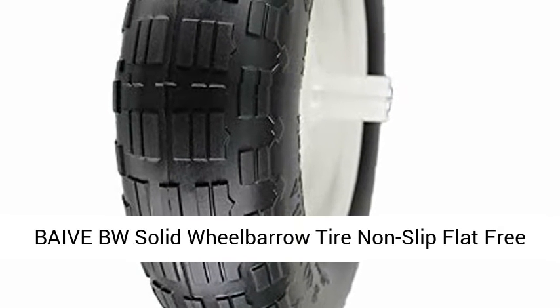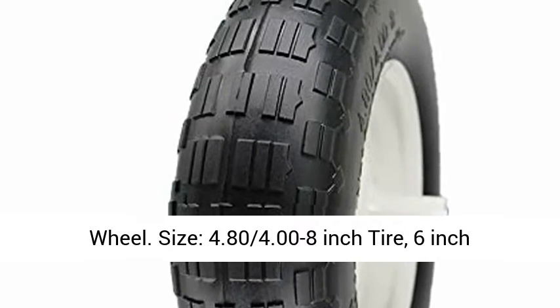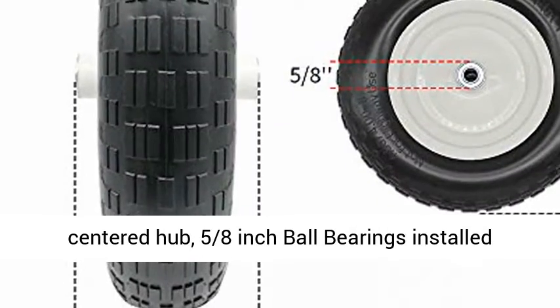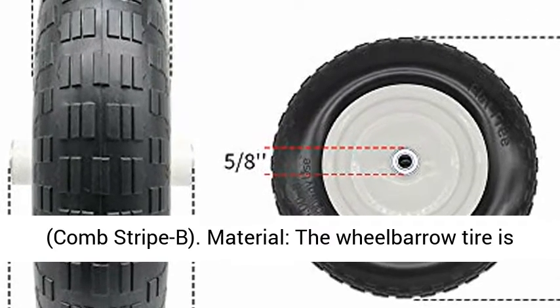Beve VW Solid Wheelbarrow Tire Non-Slip Flat Free Wheel. Size: 4.80/4.00-8-inch tire, 6-inch center hub, 5/8-inch ball bearings installed, comb stripe B.